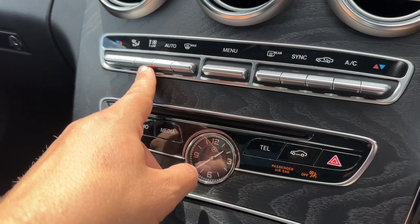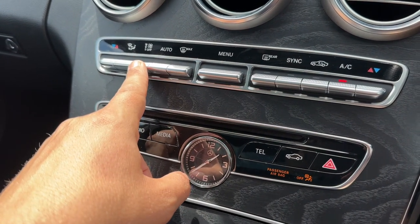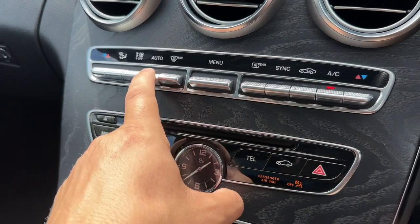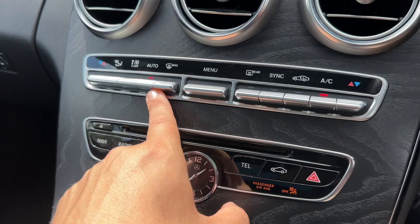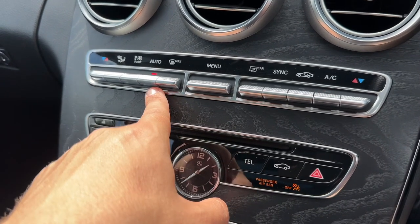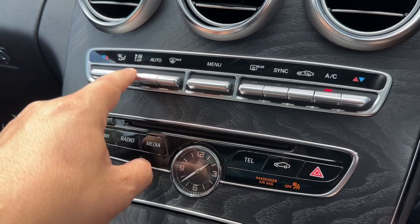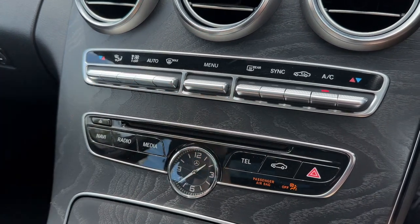You can increase and decrease the fan speed from there. Your air conditioning is on at the minute — you can turn that off and back on again, or hit auto and the car will take control of the fan speed and the direction of the air to maintain the temperatures you've asked for. You can override that whenever you wish to.